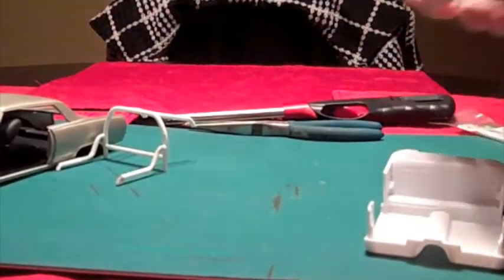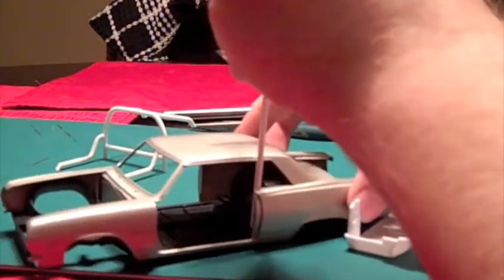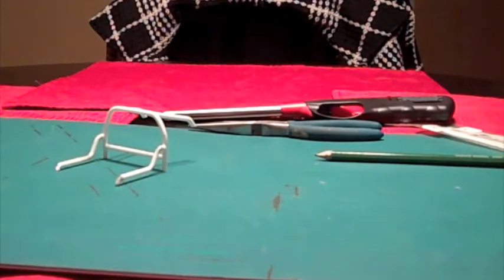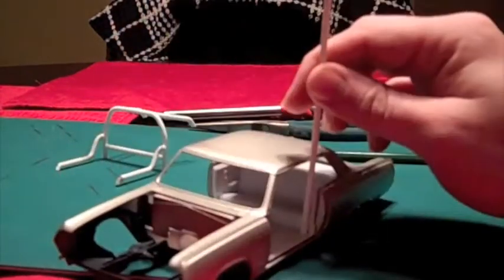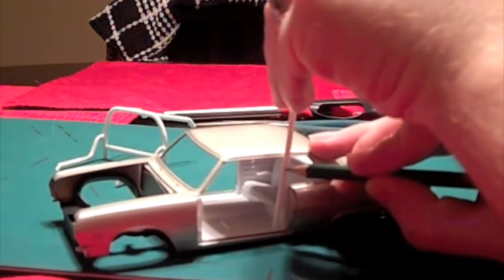This Evergreen styrene is really easy to bend — let me show you guys real quick. Basically what I would do is start out by sticking this inside of the body here. I'm going to put the interior tub inside real quick. Now that the interior tub is inside, basically just stick your rod inside right here, and then get a measurement — mark about right here is where I want my bend to be.